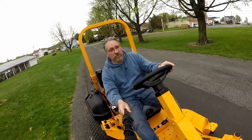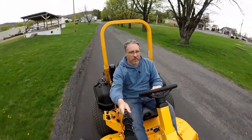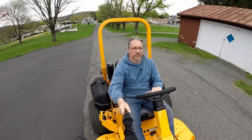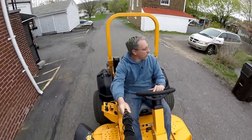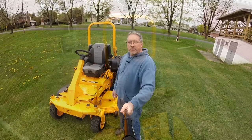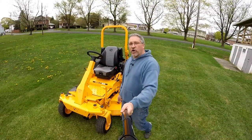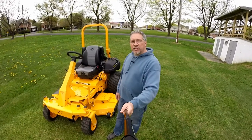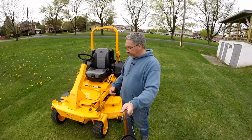So that's my review of the Cub Cadet Pro Z 900 60-inch 35 horsepower steering wheel zero turn mower. If you have any questions, please leave them in the comments below. Please subscribe to my channel — maybe we'll do some more videos of this machine in the future. Thanks for watching, see you on the next one.